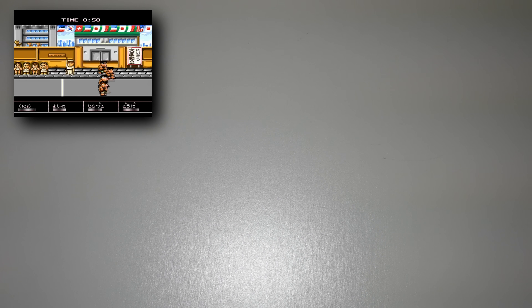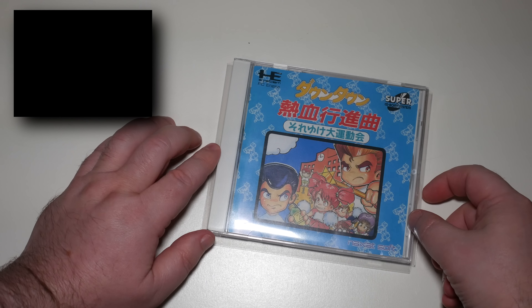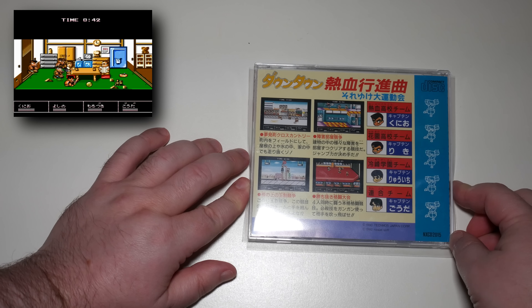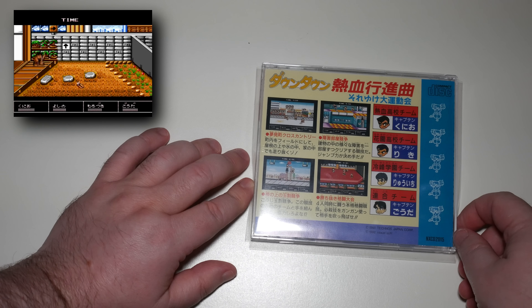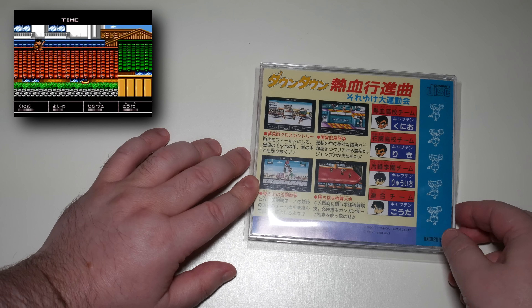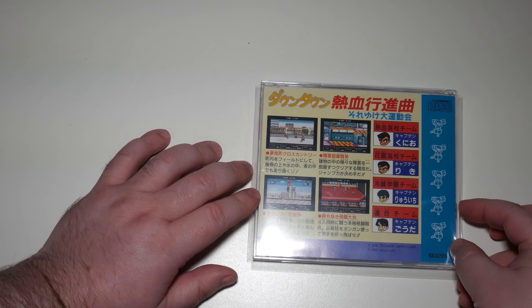Another game which is also a port — this time a port of a Famicom game. It says Downtown — it's the Hot Blood series, and this is the sports one. I really don't know why I bought this, it must have been another drunken buy. I think I saw a screenshot and thought it was the beat-em-up, but it's not — it's the sports game. Basically you just play with a load of friends, you've got to get from A to B and beat the crap out of each other; first to the goal is the winner. Lots of different modes and types of sports, but yeah, definitely not for me.